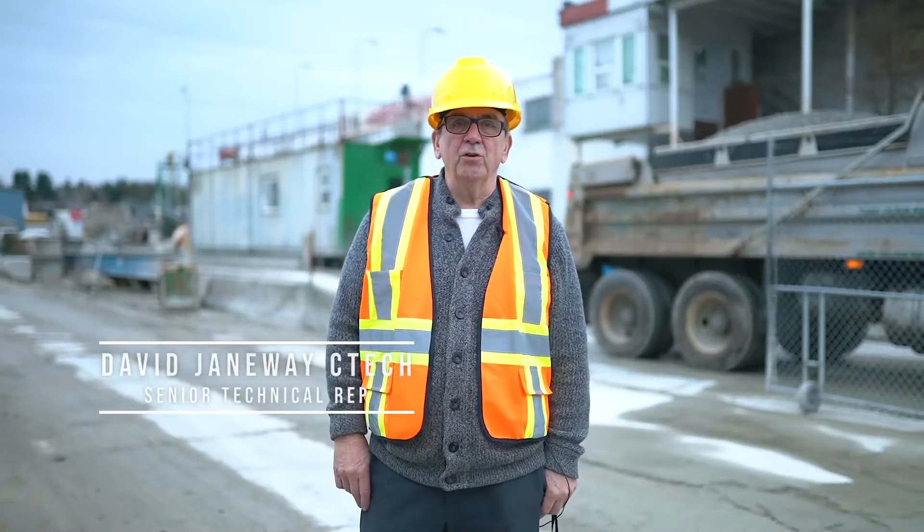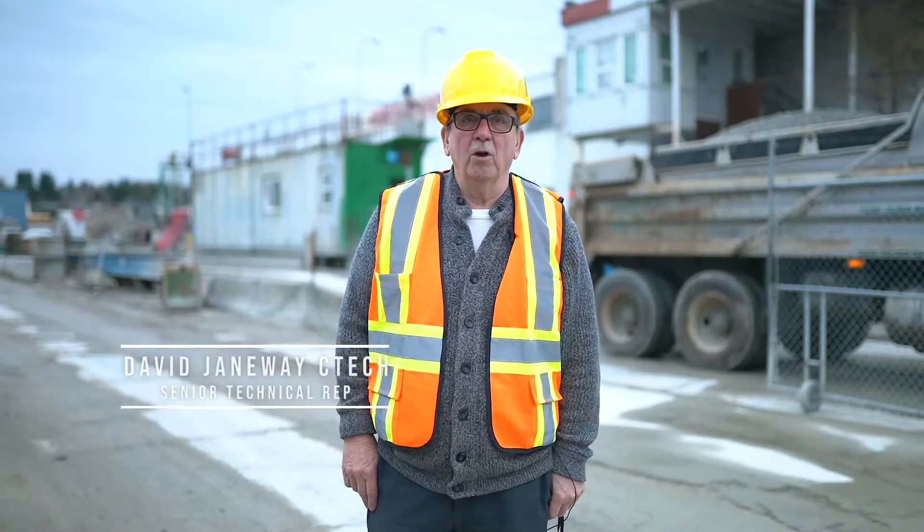Hi, I'm David Janeway. I'm the senior technical representative of LockBlock here on Mitchell Island in Richmond.